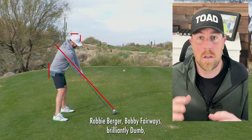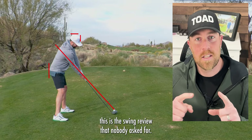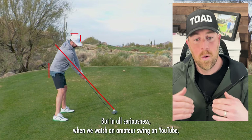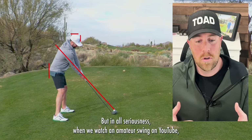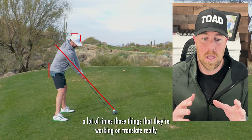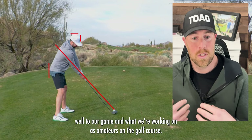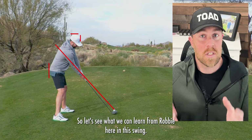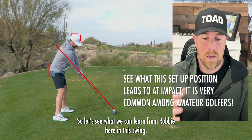Robbie Berger, Bobby Fairways, brilliantly dumb. This is the swing review that nobody asked for. But in all seriousness, when we watch an amateur swing on YouTube, a lot of times those things they're working on translate really well to our game and what we're working on as amateurs on the golf course. So let's see what we can learn from Robbie here in this swing.